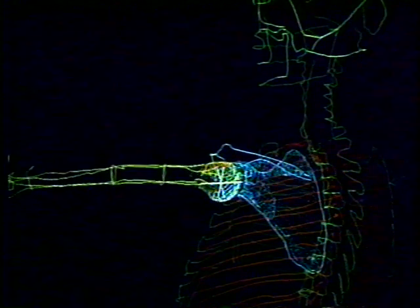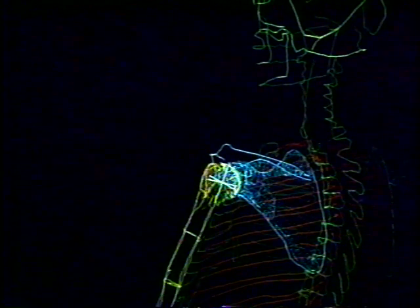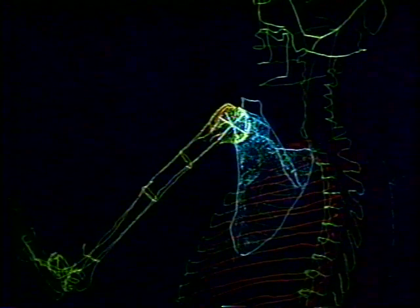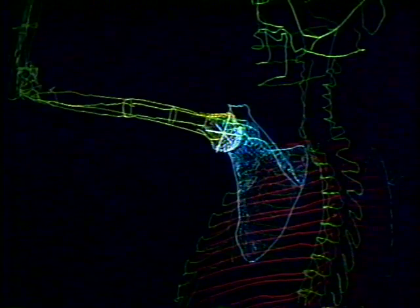The significance of these two joints can be emphasized by isolating the two components. Here is the movement that can be accomplished by the glenohumeral joint alone. And here is the motion that can be accomplished when movement is isolated to the scapulothoracic joint. Putting these two together, we have a range of motion much greater than that which can be accomplished with either alone.